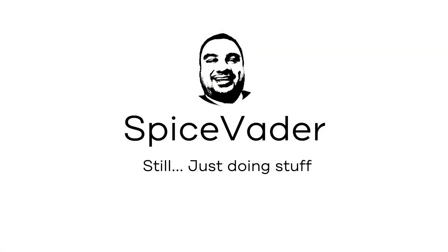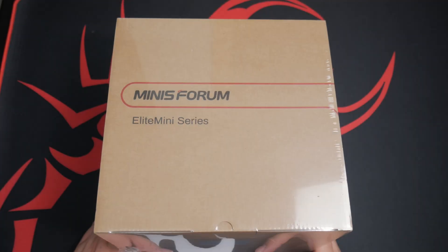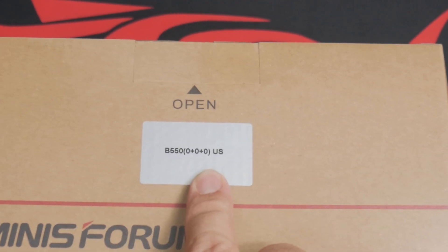Hello everyone, welcome back to SpiceVader. Today we're unboxing the Minisforum Elite Mini B550.